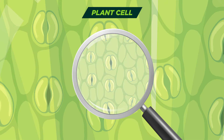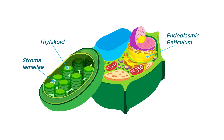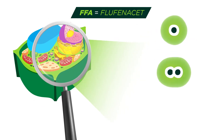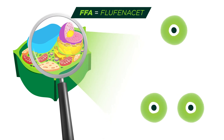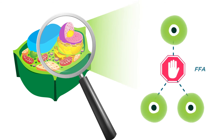Let's look at what happens within the plant cell. The actives target three different parts of the plant cell. Flufenacet targets the endoplasmic reticulum to inhibit very long chain fatty acid synthesis. This weakens the cell's membrane, suppressing cell division and weed growth.